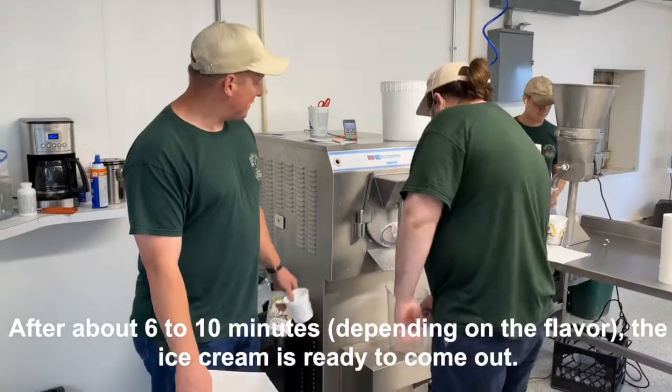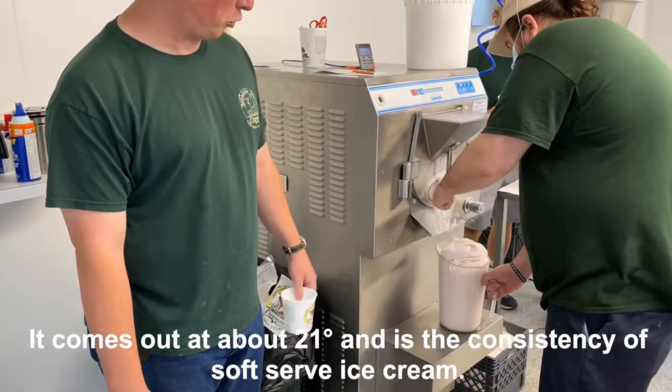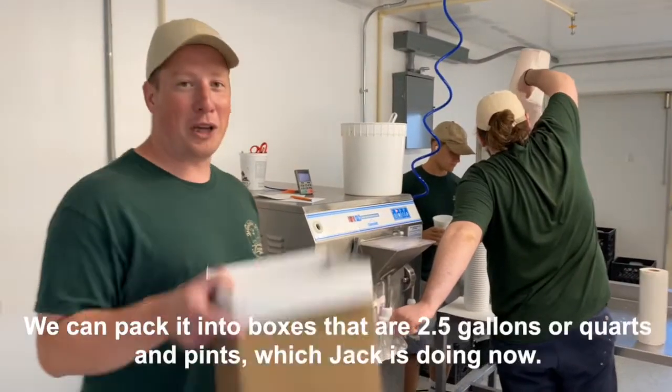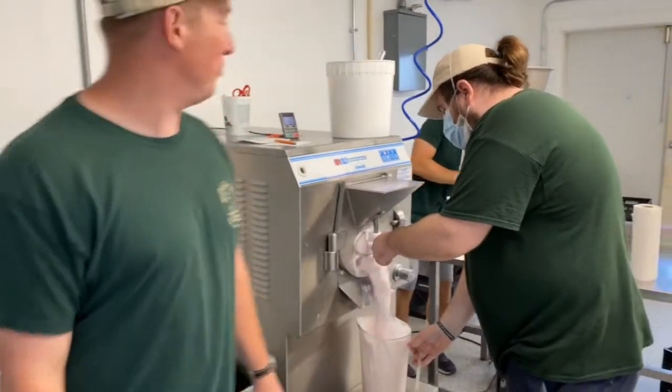After about six to ten minutes, depending on the flavor, the ice cream is ready to come out. It comes out at about 21 degrees and is the consistency of soft serve ice cream. We can pack it into boxes that are two and a half gallons, or quarts and pints, which Jack is doing now at the quarts and pints machine.